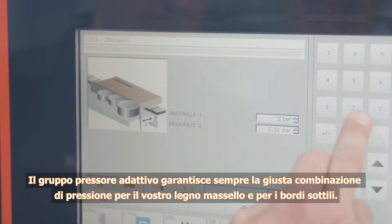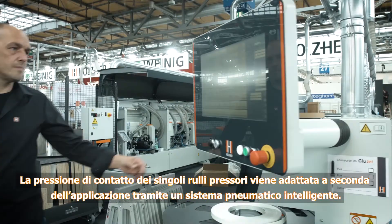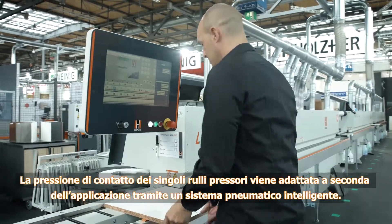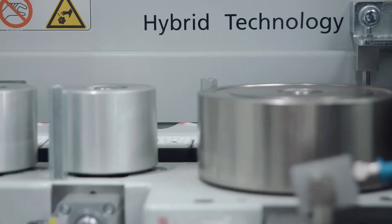The adaptive pressure unit ensures that the combined pressure is always perfect for your solid wood or thin edging. The contact pressure of the individual pressure rollers is adapted to the application by an intelligent pneumatic system. This reduces reject quotas to a minimum and eliminates the need for trial workpieces.